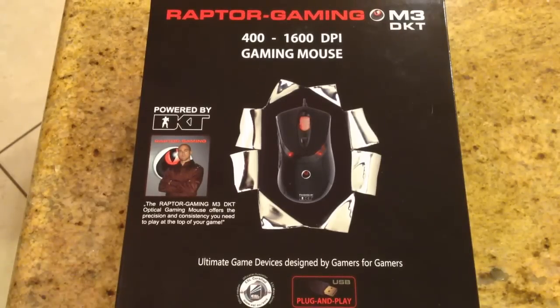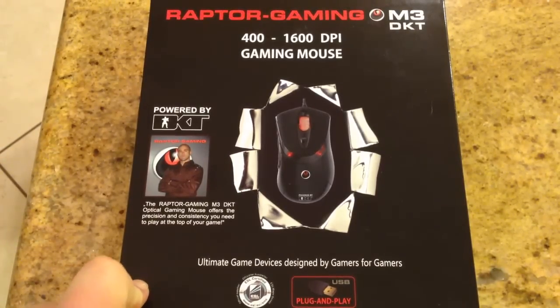In related posts you can see some of the other posts. We just got done reviewing some really great gaming headsets that you can take and use — headphones you can talk through. This is the Raptor M3 Gaming Mouse DKT Edition.